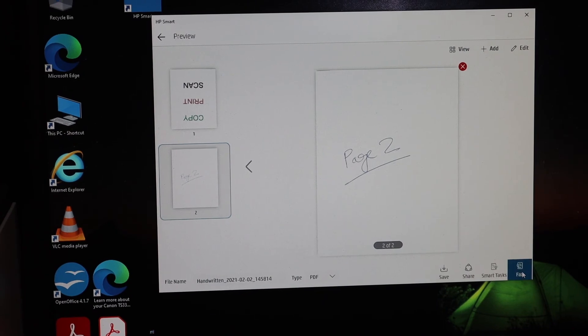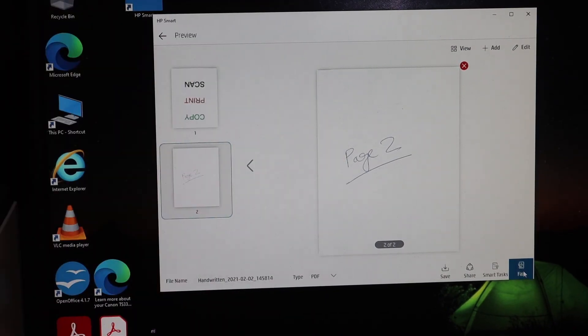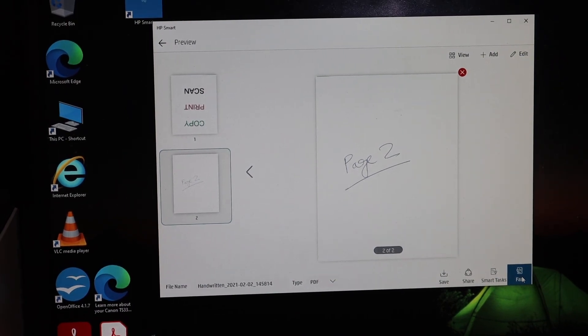Here we can see both pages are scanned and they have arrived. This is how we can do two-sided scanning. Thanks for watching.